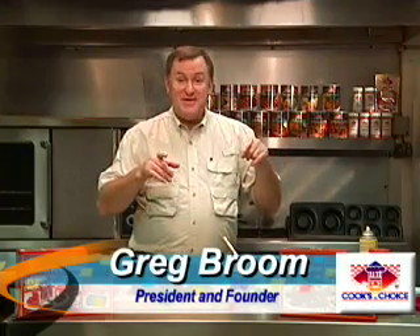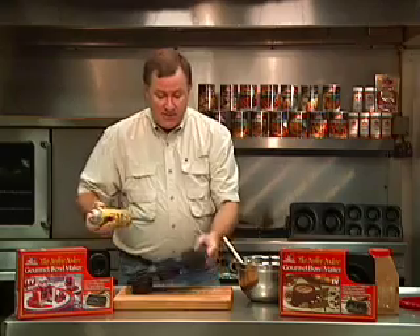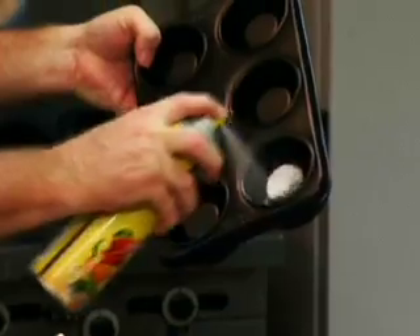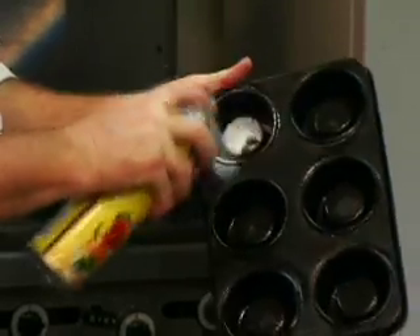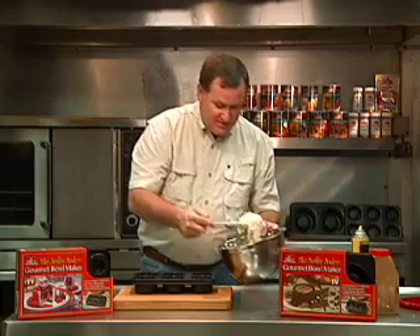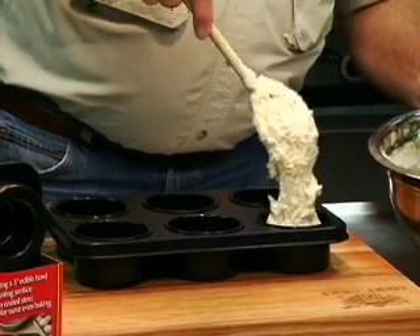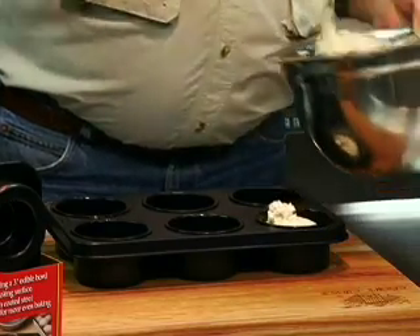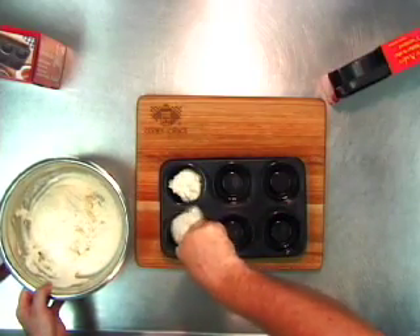We're going to cook some biscuits with the small gourmet bowl maker. We've got our biscuits ready right here. Just go ahead, spray the can, spray the bowls. Put some biscuit mix directly in the bowl and it will flow down the sides. It won't be down there immediately — it takes just a minute for them to go down to the sides.